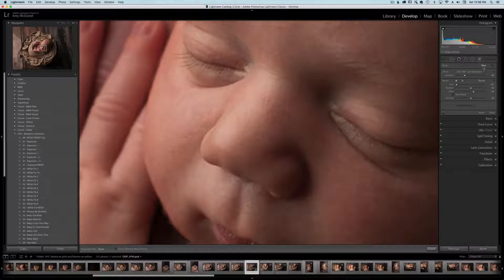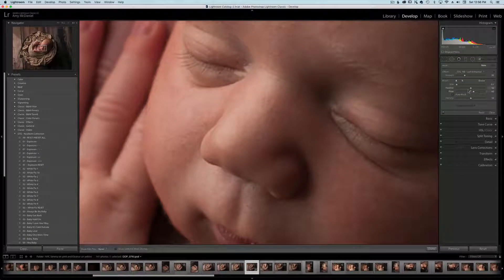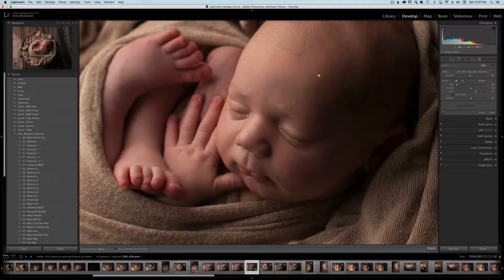I'm going to add a new brush just on this one. Bring my flow up a little bit more. I just like their eyelashes to pop a little bit more. Then I'll go to another brush — make sure you select new — and go to baby skin smoother. I'm going to give him a nice little skin smoothing.